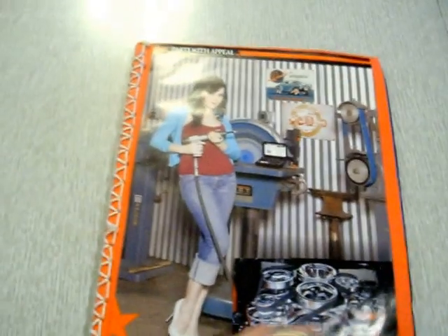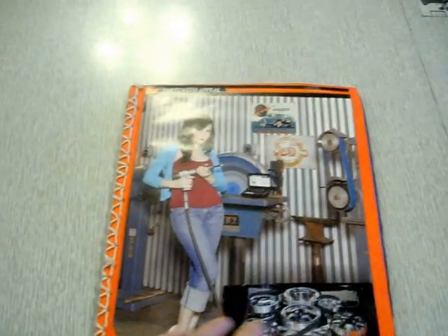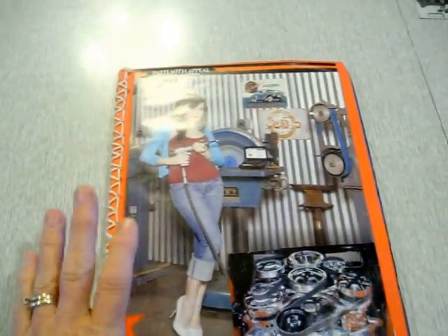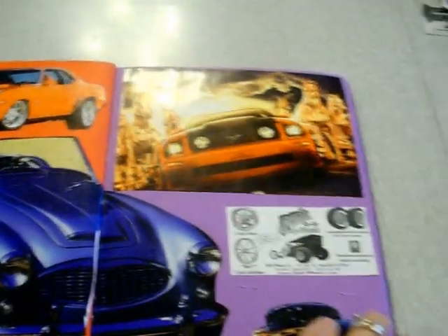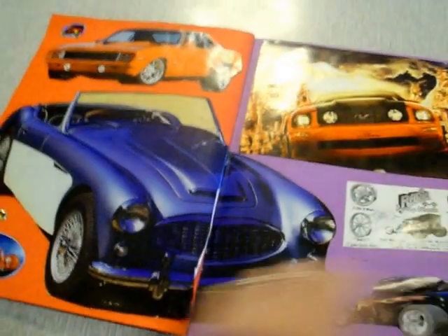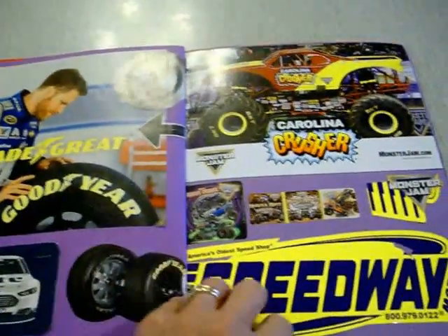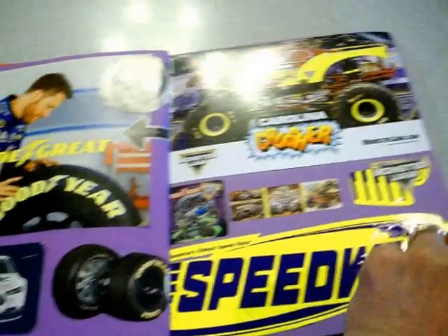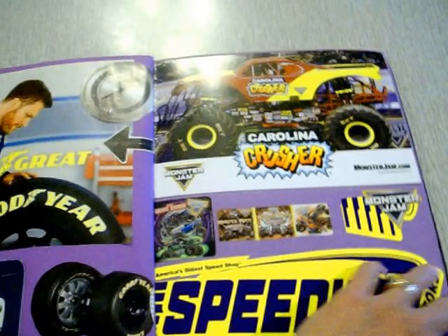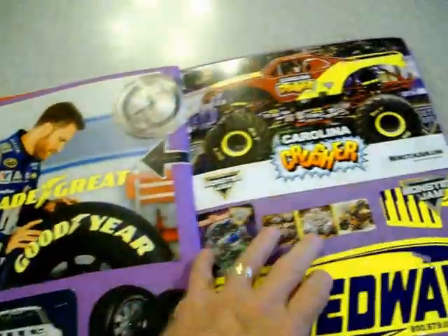This is a glue book that I did with my brother. He's been living with me for the last eight years and he's got some learning disabilities. He loves cars. I've been after him to get a hobby all these years, and I've recently been learning how to do glue books, so I shared it with him. He had the idea to cut up some old car magazines that he had — this was his idea, and he helps me design the pages.